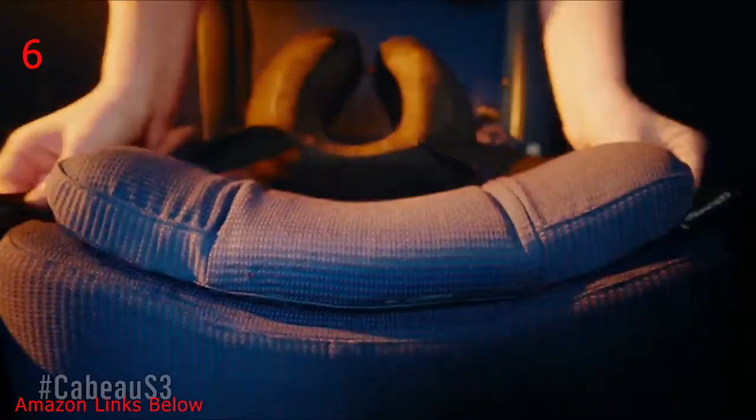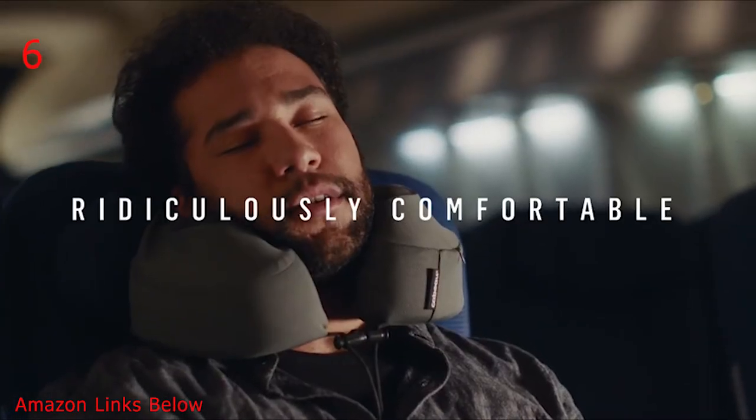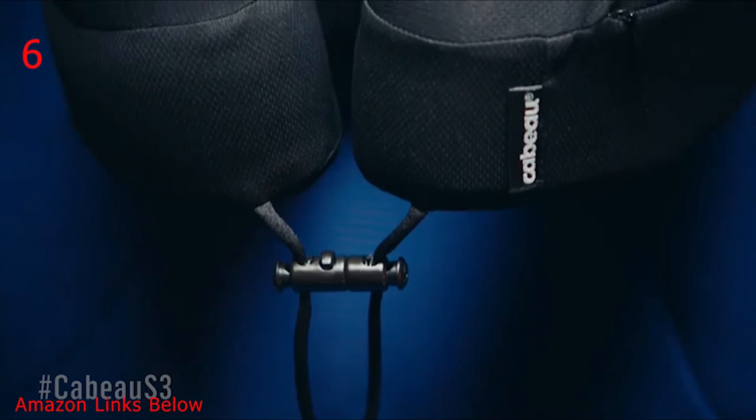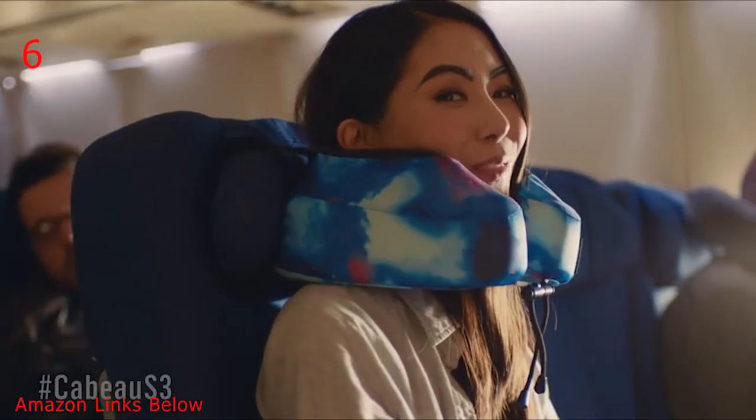Simply adjust the straps, attach to the headrest, and position for height. The S3 is also breathable, packable, and ridiculously comfortable. The new Evolution S3 will be the last travel pillow you'll ever buy. It's about time travel was made better.